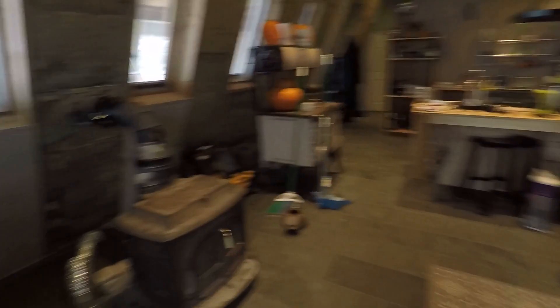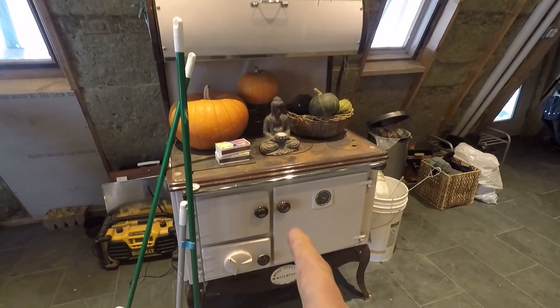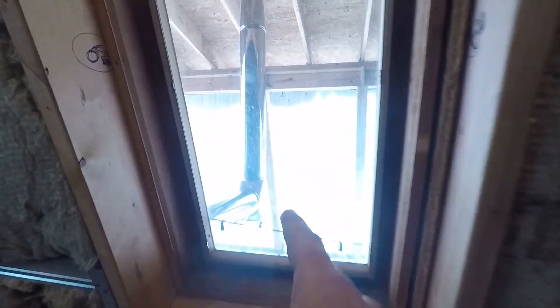Okay, so we thought we could heat the house with just this. This is for next year, this beautiful stove here. It's an Irish cook stove. But this guy was $100 plus all the tubing for it outside there. It goes up through the greenhouse roof.